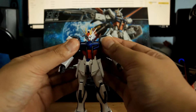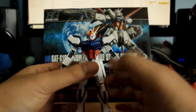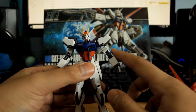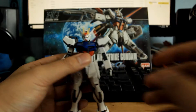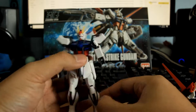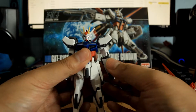Here's the Gundam all nakey without his backpack. So the arm can rotate 360 as usual. You've got your double bend in the elbow — very nice. And you've got your rotations.